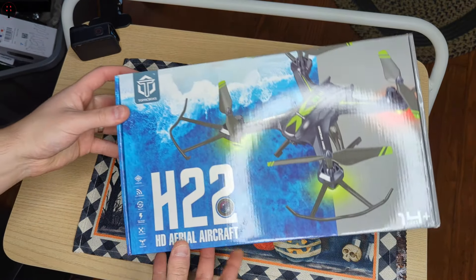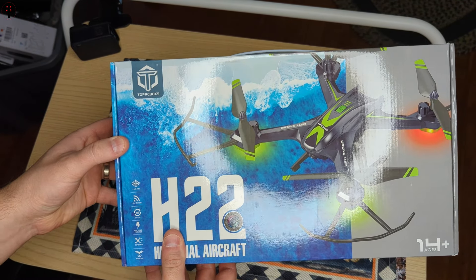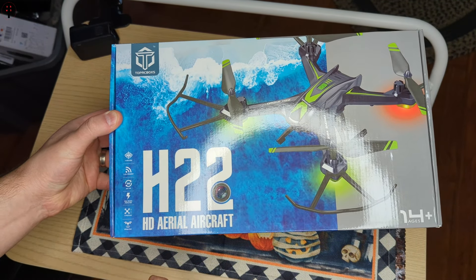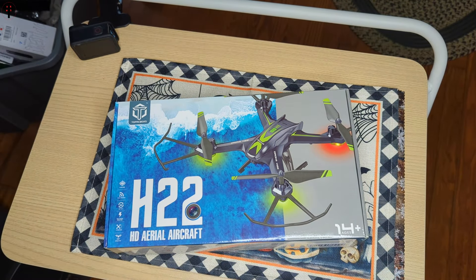Hello guys, welcome back to another unboxing. Today we're checking out TopRC Box. This is the H-22 Aerial Aircraft Mega Cool Drone. So let's go ahead and unbox it.